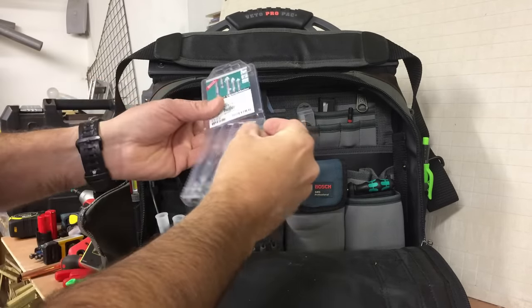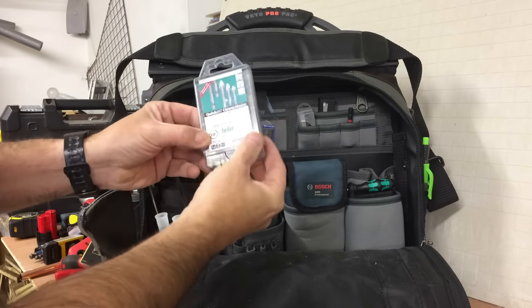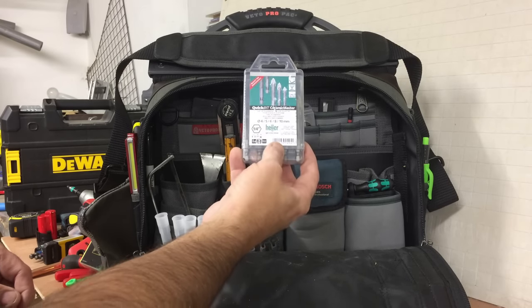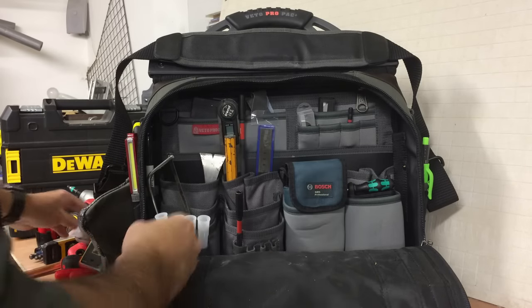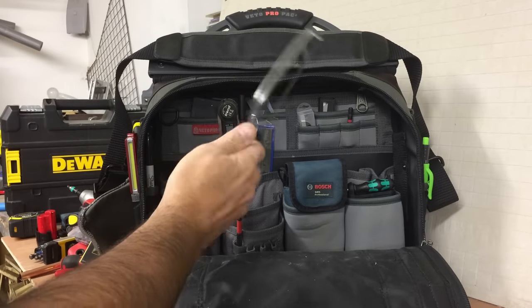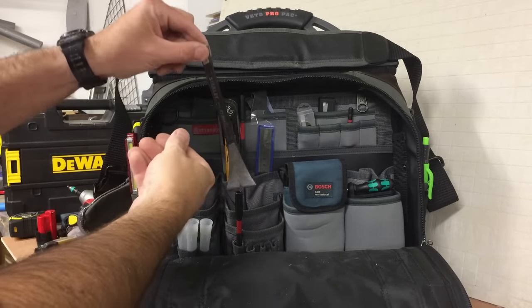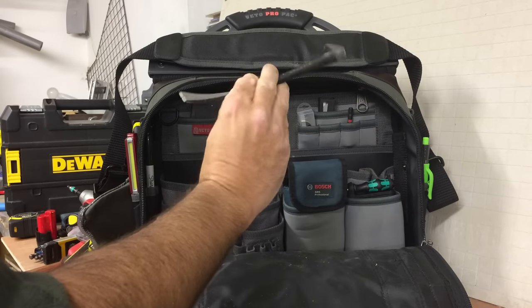I have a set of tile bits — basically for ceramic tile and glass. Usually for bathroom fixings — toilet roll holders, shower screens, things like that where you need to drill through tile to get a good fixing. Small hacksaw for any quick plumbing jobs. Small Stanley pry bar — for getting skirting boards off, door trims, pulling nails. Just a handy little thing.